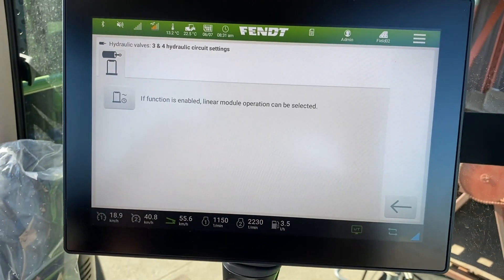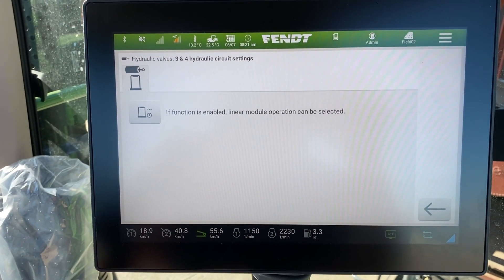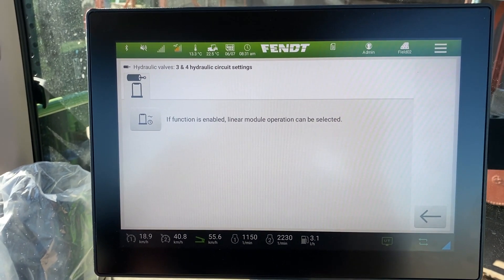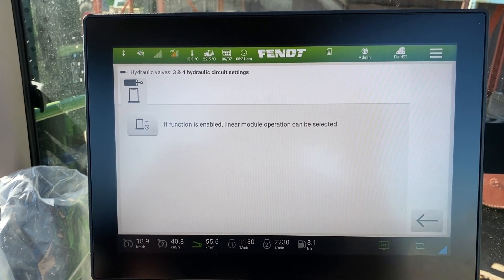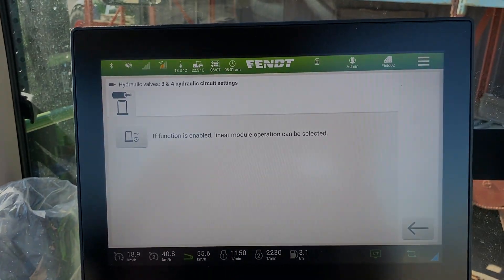The last one here is the gears, and it's basically straightforward. Push this button and it will give you linear operation on the valve — basically bang-bang control on that. Hopefully that helps you out. Thanks for watching.